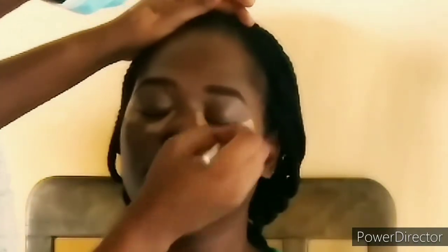I actually mixed the two shades together to get her face shade. Next, I'm using the same Toffee concealer to highlight her under eyes, the bridge of her nose, her forehead, the cupid's bow, and her chin.